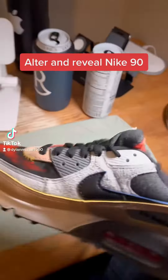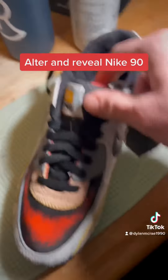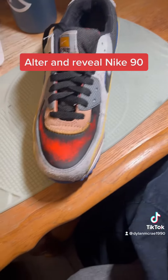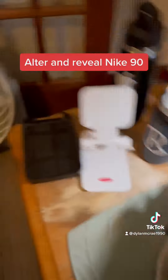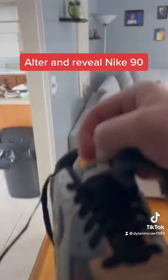Just doing a quick video because I haven't seen any of this on YouTube. These are my wife's Alter and Reveal Air Max 90s, and I'm going to quickly show you because I haven't seen anybody actually alter them by hand yet.